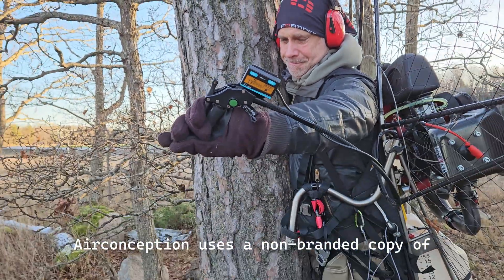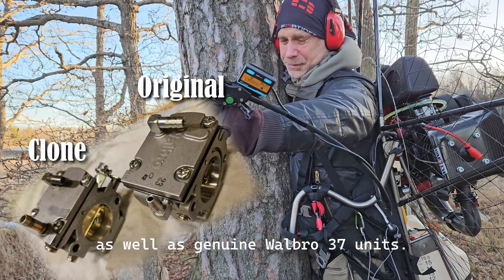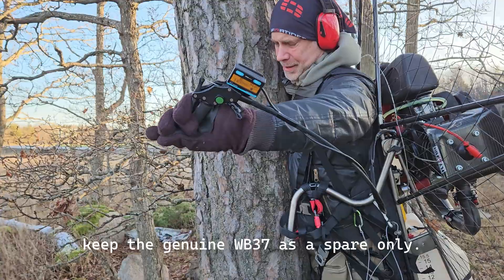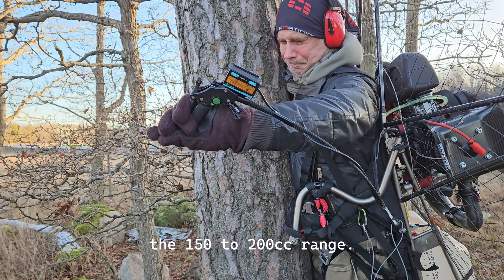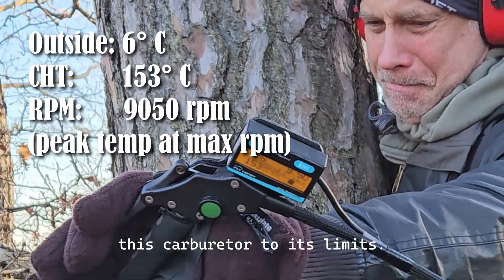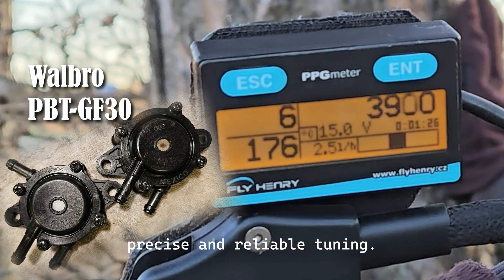Air Conception uses a non-branded copy of the Walbro 37 carburetor. I have tested various alternatives, including inexpensive Chinese clones from AliExpress as well as genuine Walbro 37 units. Although there are minor visual differences, their performance is largely similar, so I keep the genuine WB37 as a spare only. The Walbro 37 is designed for engines in the 150 to 200 cubic centimeters range — no more, no less. Running a 270cc two-stroke engine producing over 30 horsepower pushes this carburetor to its limits. Adding an external Walbro fuel pump, which is rated for engines up to 25 horsepower only, further complicates precise and reliable tuning.